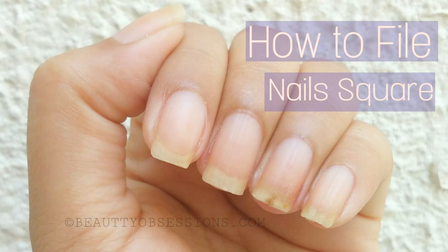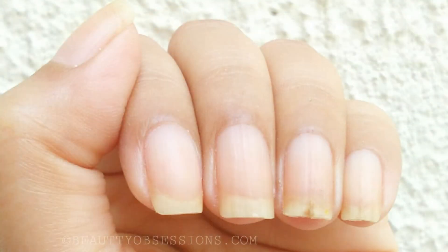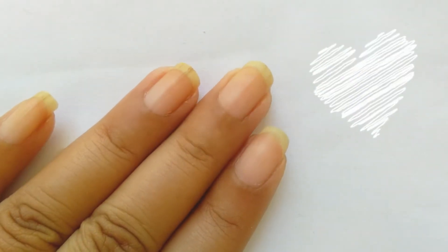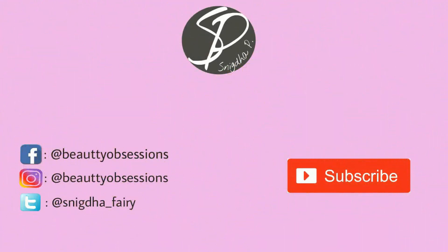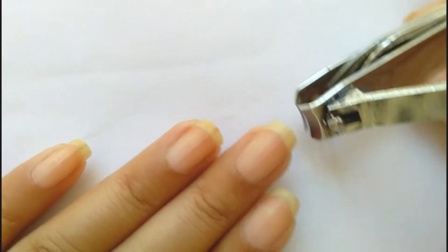Hey guys, this is Nikdha and welcome to my channel. Today I am going to show you how I file my nails into square shape. If you have short nails then square shape is the right option for you to flaunt your nails. Before stepping into the tutorial, please subscribe to my channel and show some love.